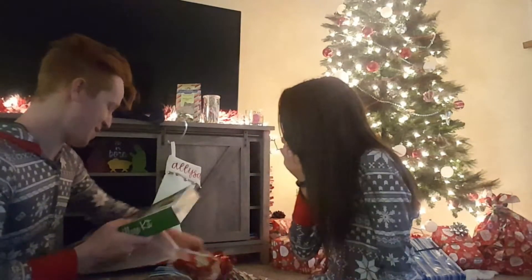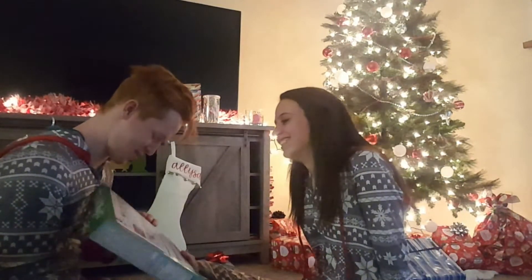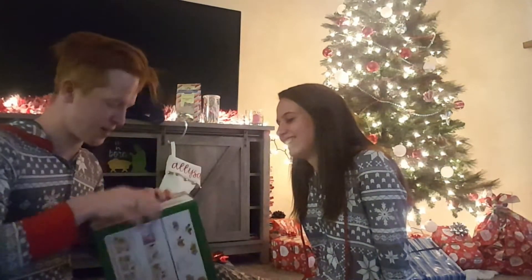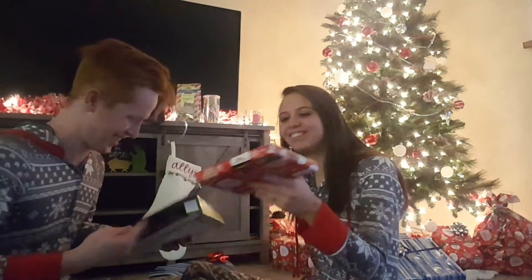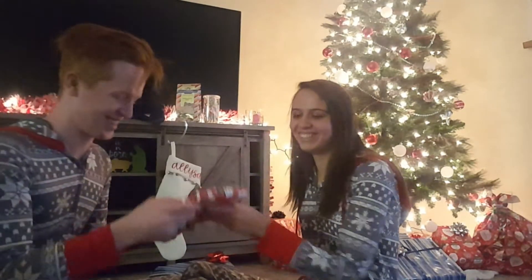It's a gingerbread house! Oh my goodness. No — it's not a gingerbread house. What's inside here? She got me grocery bags, guys! I put it in the gingerbread box because I knew if you looked at the actual thing you would know what it was. That's why I put it in the gingerbread box.